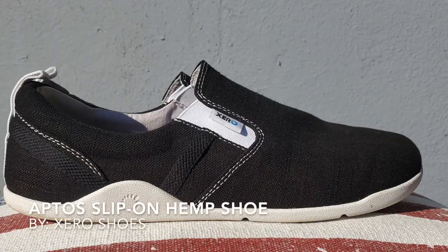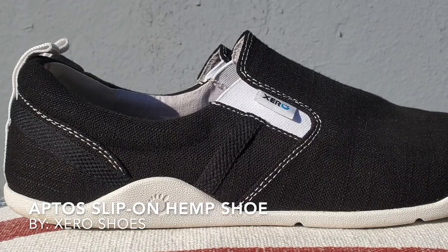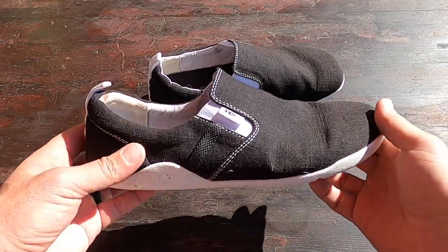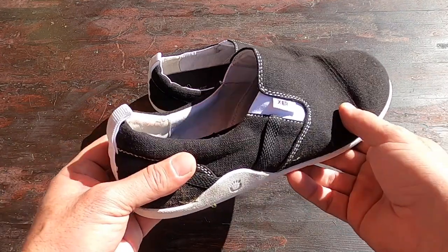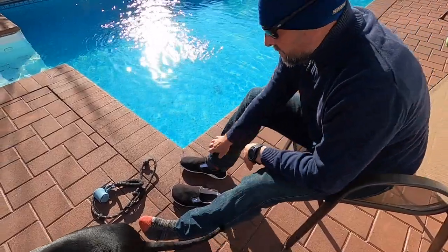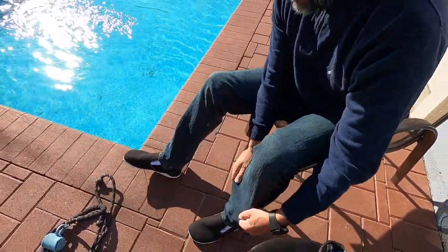Welcome to NTC Reviews. Today I'm going to be talking about these Aptos shoes brought to you by Xero Shoes. I've been a fan of Xero Shoes for nearly a decade now and I've reviewed many of their models, but the application was always for running, hiking, or rucking.